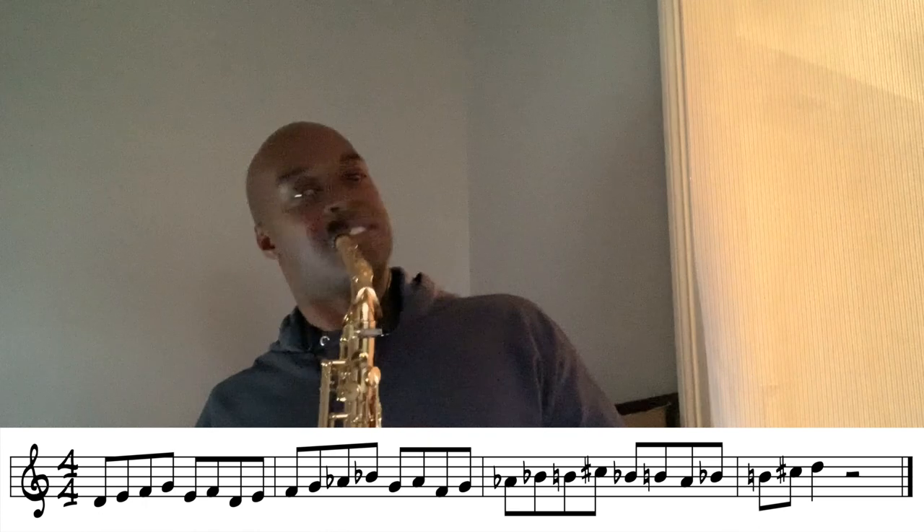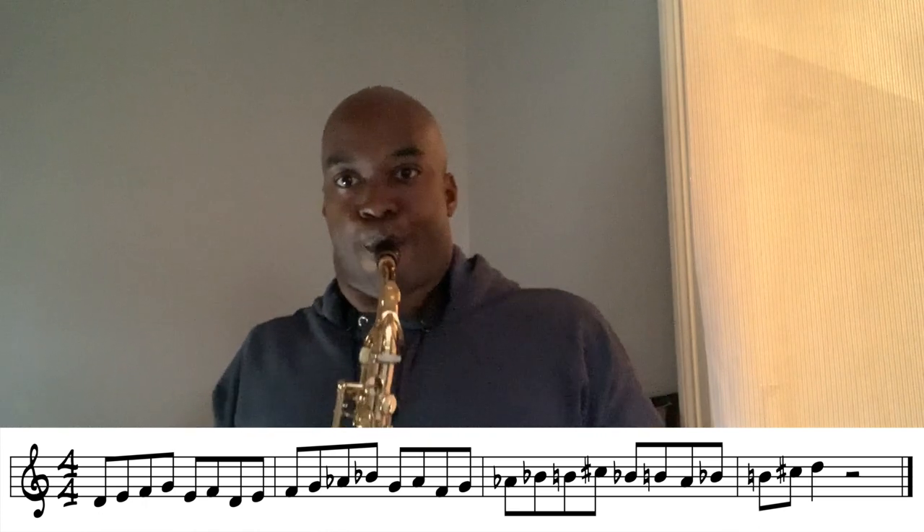Let's play it all together. And there you have it — that is this week's Lick of the Week.